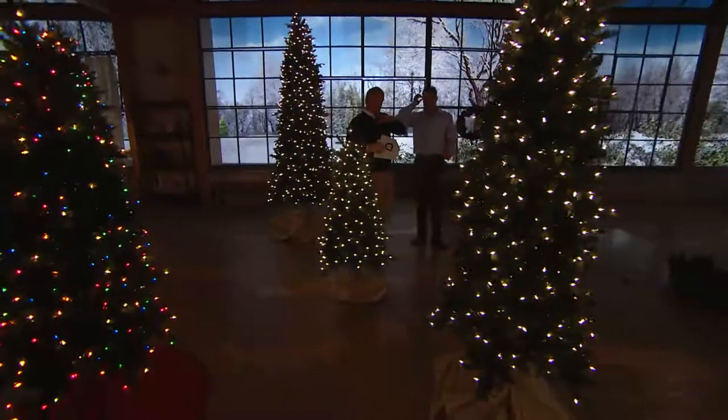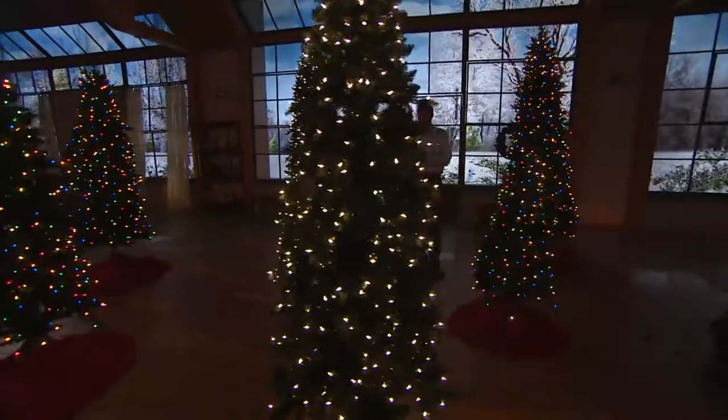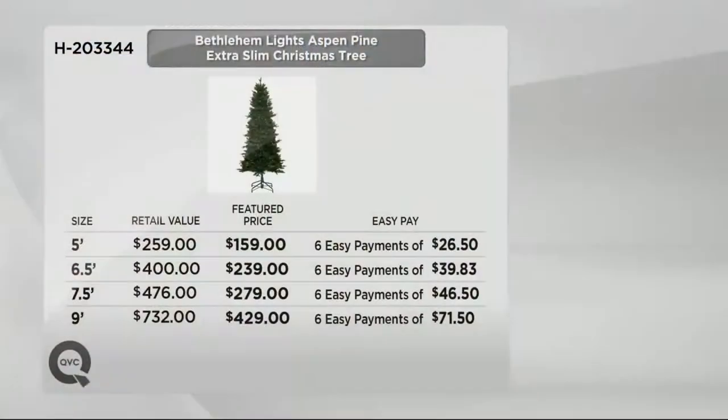Let me show you the easy payment breakdown because this is coming to your home in the next few days — it's decision time. Six easy payments of $26 for the five-foot tree. Six easy payments of $39 for the six and a half foot. And the most popular: six easy payments of $46.50 — that's a retail value of $476 for a comparable tree. And then the big nine-foot, a $732 value, now just six easy payments of $71.50.